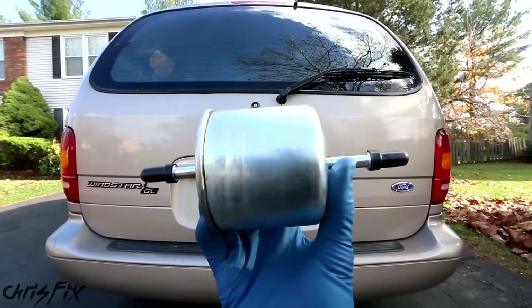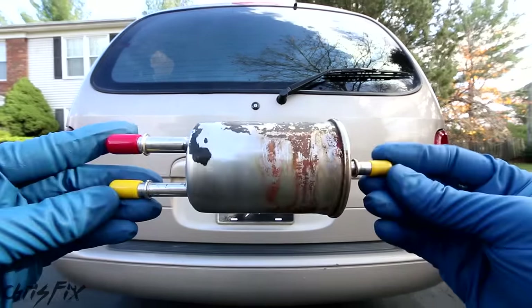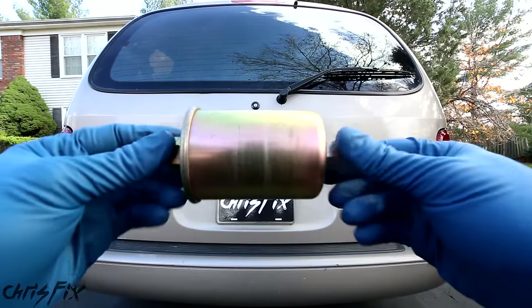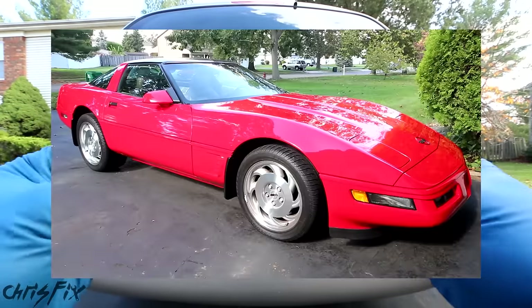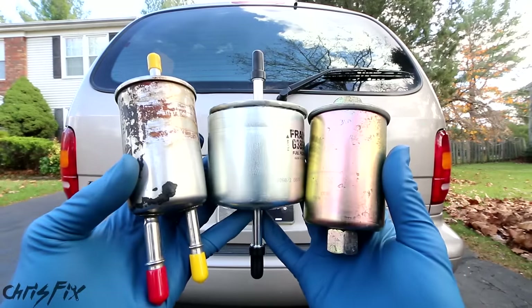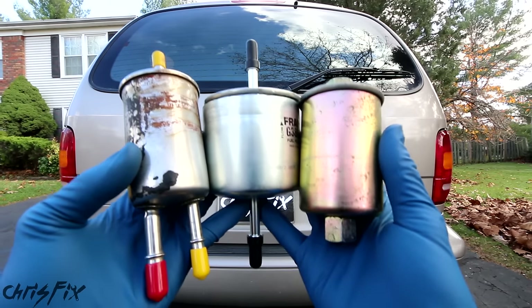So not only are we cutting open a 300,000 mile fuel filter from my van, we're going to cut open a 130,000 mile fuel filter from my pickup truck and then a 30,000 mile fuel filter from my Corvette. These three fuel filters should give us a really neat idea of what a fuel filter looks like at 30, 130, and 300,000 miles.